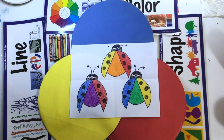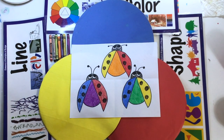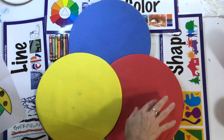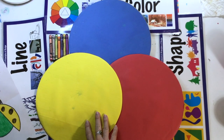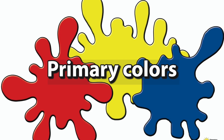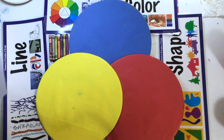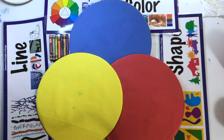Hello, Eisenhower artists. With this lesson, you'll be learning how to make new colors with these three primary colors. Blue, red, and yellow are the three primary colors. These colors are so special because when you mix them, you get new colors.